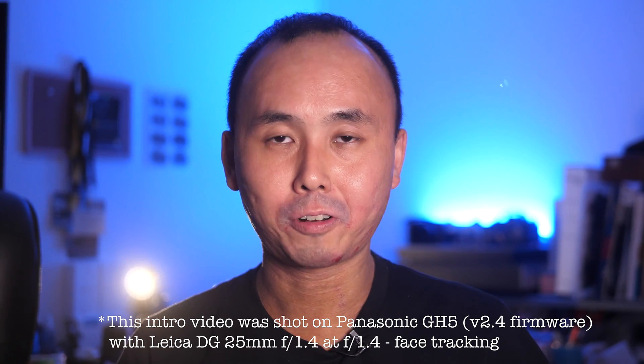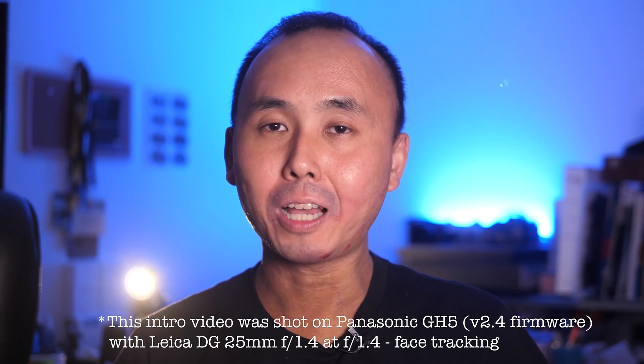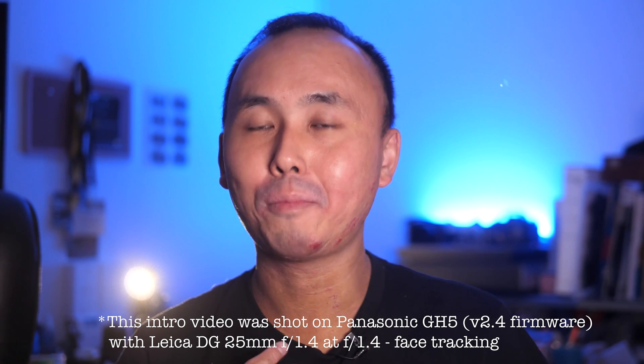I've been testing this electronic image stabilization — Huawei calls it AIS — in the last couple of days, and the result I saw so far is not flawless, but I am already quite impressed by it. My phone is also running a very early build of the firmware, so I won't be surprised if Huawei is going to do some more fine-tuning and improvement to the electronic image stabilization in a future firmware update, because that's what I noticed with previous phones — they usually release a couple of firmware updates shortly after launch which improve or tidy up quite a lot of features.